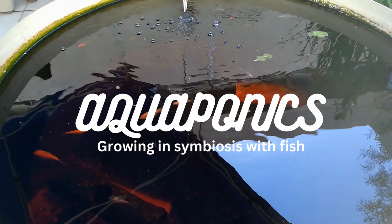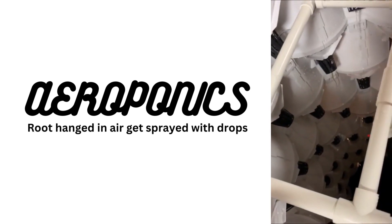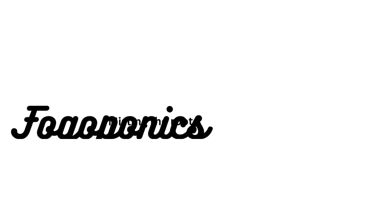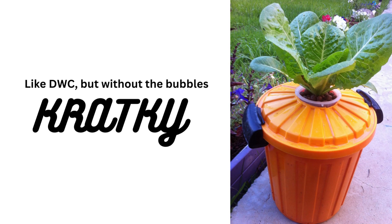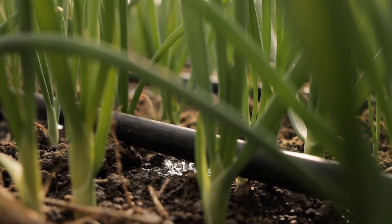Here are some more hydroponic methods: Aquaponics — growing in symbiosis with fish. Aeroponics — roots hung in air, get sprayed with droplets. Fogoponics — misting the roots. Kratky — like DWC but without the bubbles. Drip — consistent dripping, and more.